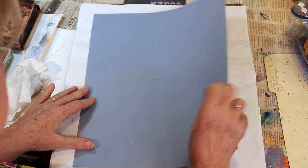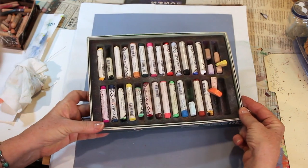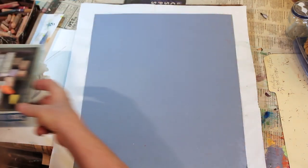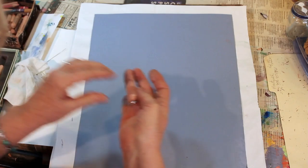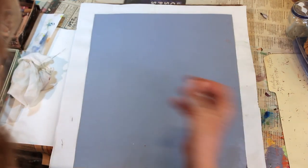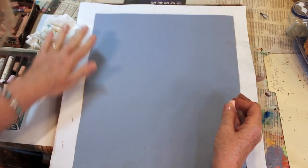So get your charcoal, if you want to use charcoal, your pastels, your chalk, your construction paper or your pastel paper, and let's draw the sea nettle. I'm using pastel paper — you can use construction paper. I have these different colors of pastels, different boxes of them. Pastels are a lot softer than your colored chalk, but you can also use colored chalk. I also like to keep a wet rag nearby while I work.